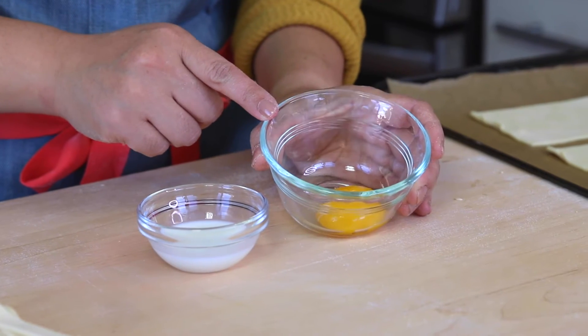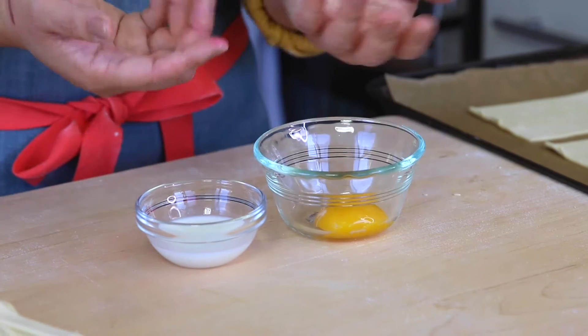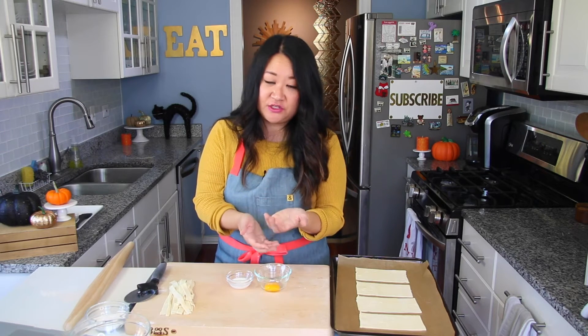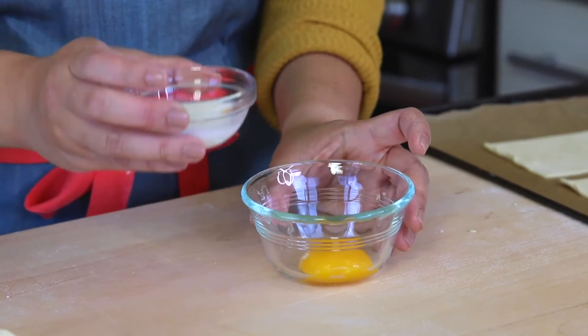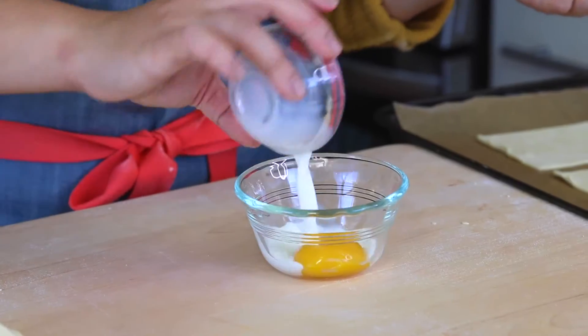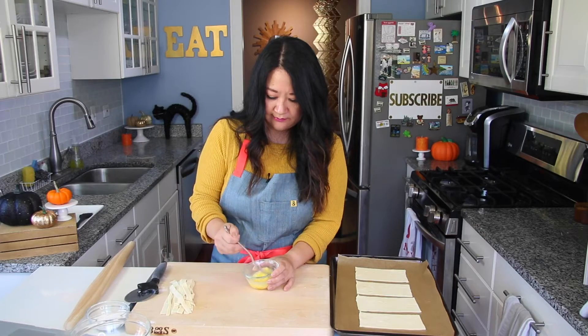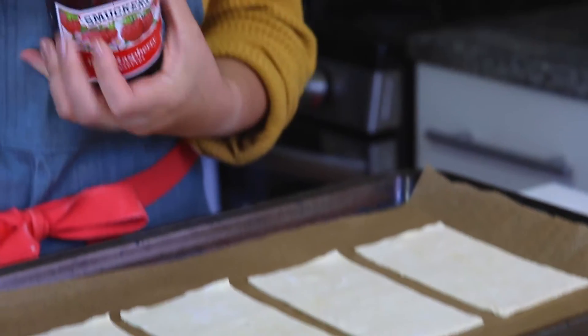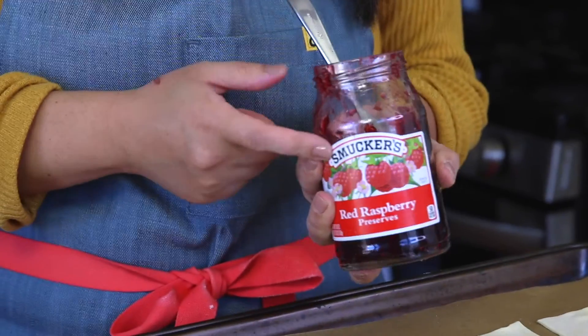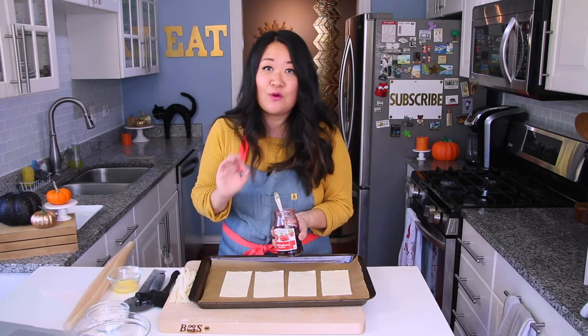Make your egg wash: separate your egg and just feed it through your fingers to catch the yolk. Add a tablespoon of heavy cream or milk — we always have milk on hand. Mix it together. That's your glue.